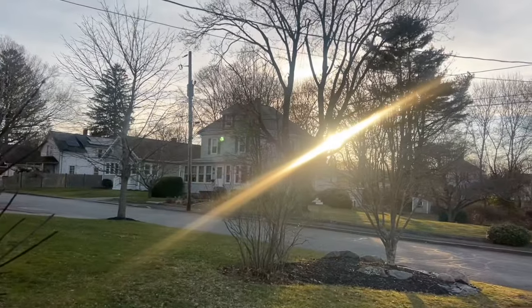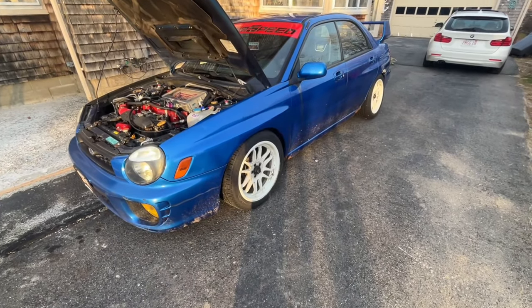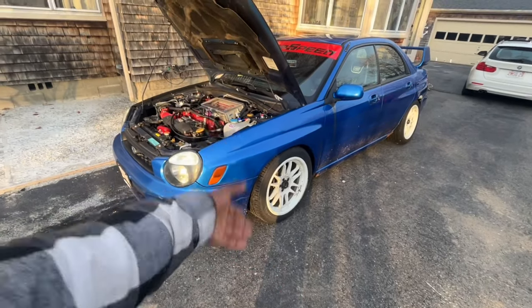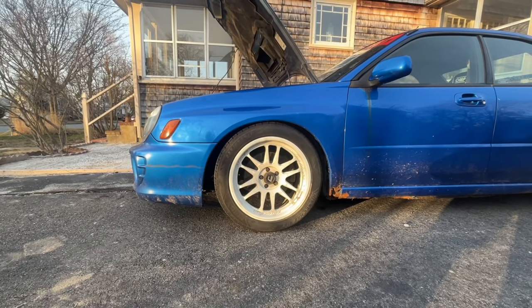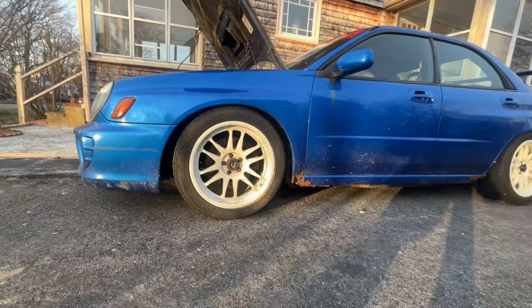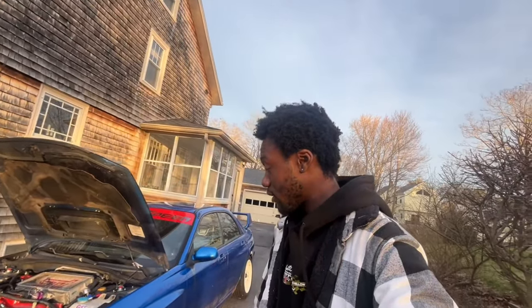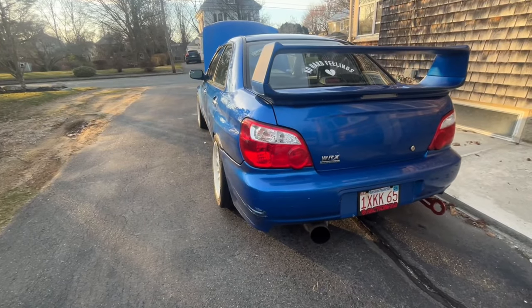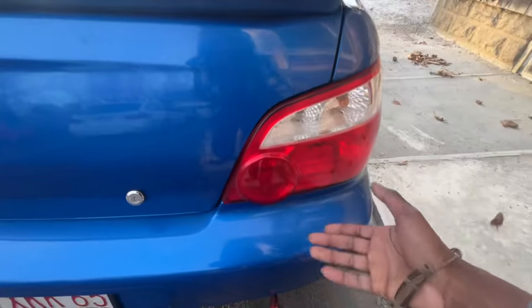Back outside. I'm running Cosmis XT-206 or 205 wheels — I forget exactly, but I got them pretty cheap and traded my old wheels for them. I really like them right now but I'm getting kind of bored of them, so I'll go with something different. I want like a five-spoke wheel that'll show off a bigger brake kit, because I plan on getting a bigger brake kit. Moving to the back, I changed the taillights to the 05 taillights.